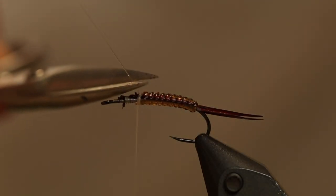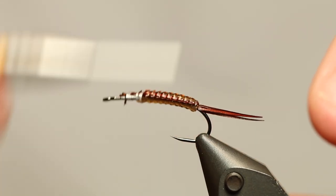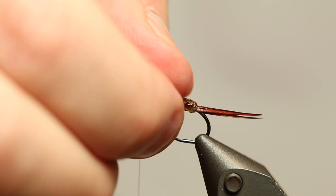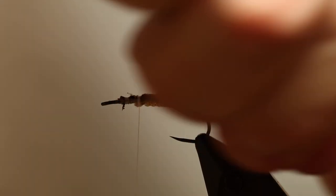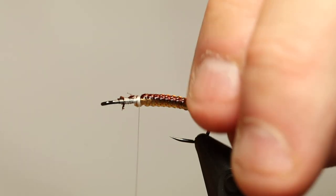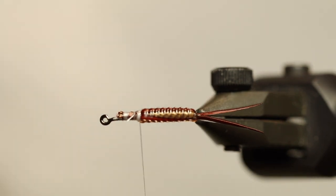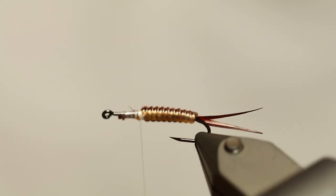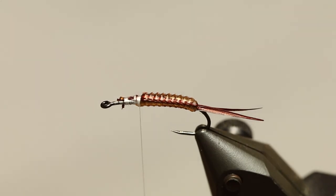This is actually a fly I just saw online in a picture, so this is my guess on how you tie that fly. I haven't seen anything other than just the picture, so I just had to try this technique out to see how it looks. And I must say I'm pretty certain that this is the way it's done - at least this is one way to do it.